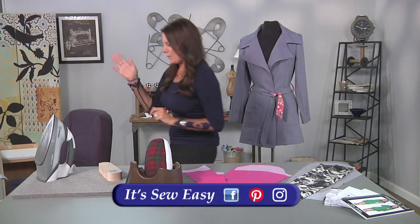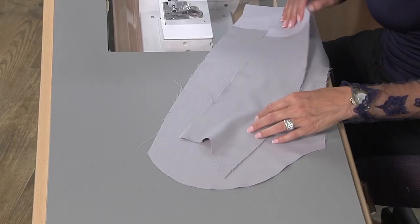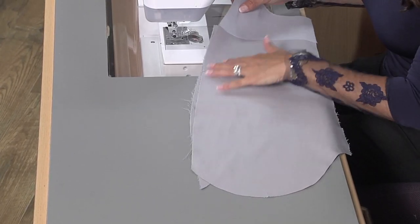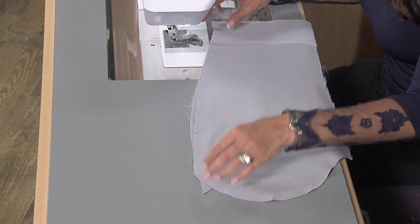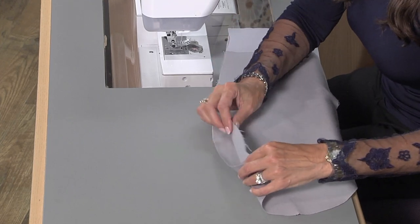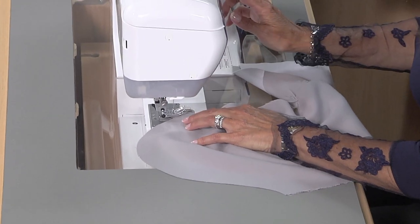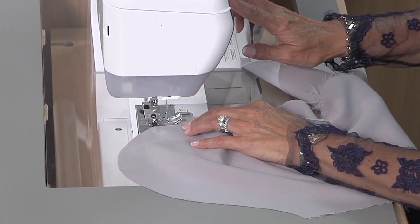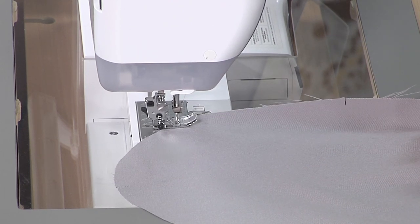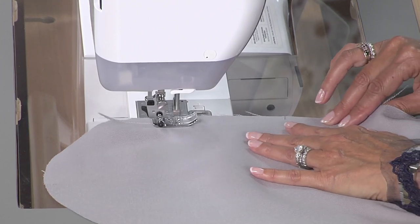First we're going to sew, and then I'll come back and talk about the lining and the sleeve head. So I have one right here. What you want to do is line up the longest end first — this will be your back sleeve. Line up and make sure the hem lines up. Check your notches to make sure those line up. And we're going to start sewing. My pattern has a half an inch seam allowance, and I'm using a stitch length of 2.5. You could use anywhere from 2.5 to 3.0. Remember that always depends on the thickness of your fabric.